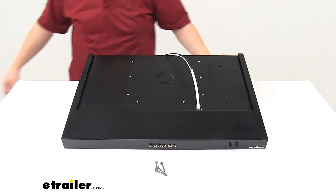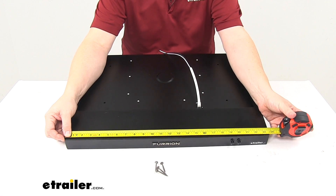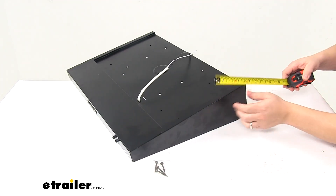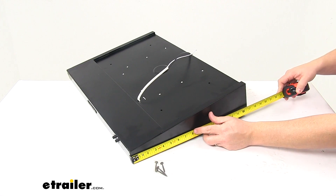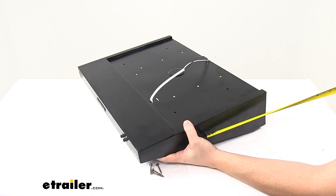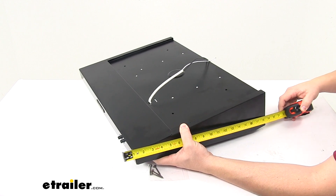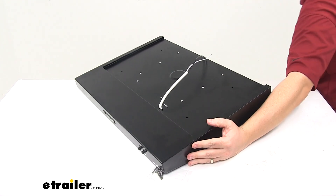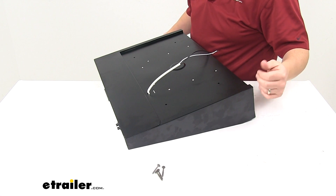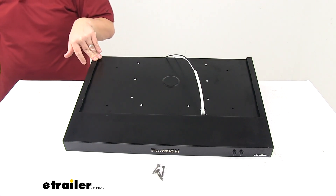When it comes to the overall measurements, going edge to edge this direction gives us a measurement of about 23 and a half inches. The overall depth, straightened out as if it were installed, ends up measuring closer to 17 and 3 quarter inches, and that measurement accounts for how far the buttons stick out as well. So from the very front of the unit to the very back is about 17 and 3 quarter inches deep. The overall height at the tallest point, which is at the back, is about 4 and 3 quarter inches tall.